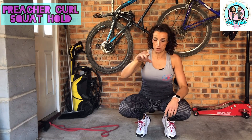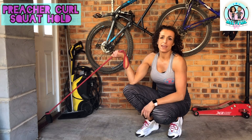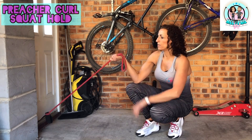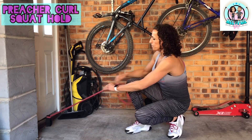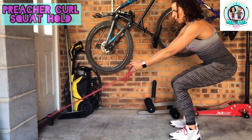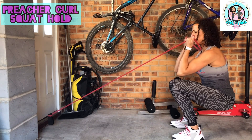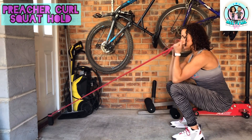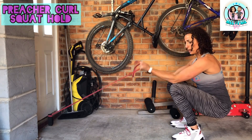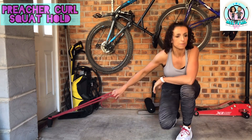Exercise two of this set is a preacher-type curl in a squat position. You need your band anchored at the bottom - use a door anchor, have someone stand on it, or loop it around a chair leg. Take the band in a supinated grip - palms up - sit down into a squat, hold that position, and curl from there. If you're struggling with balance, put your elbows onto your knees for stability. Do 20 reps, squeezing right at the top and going to straight arms.